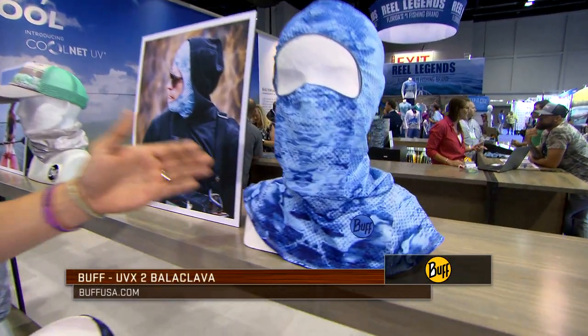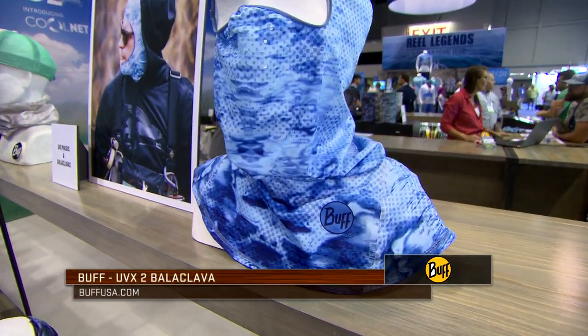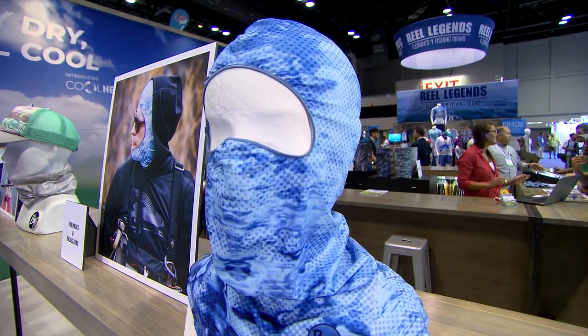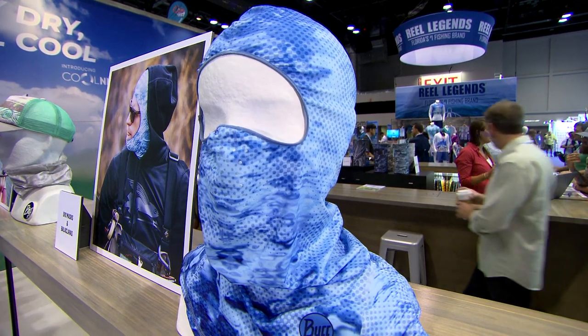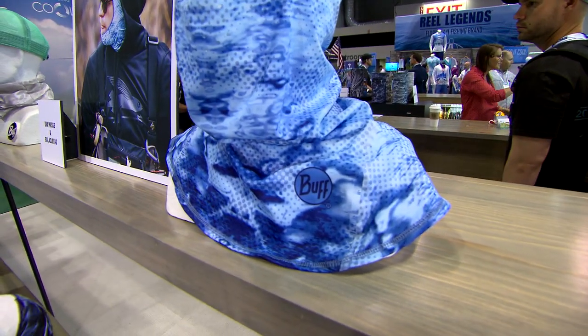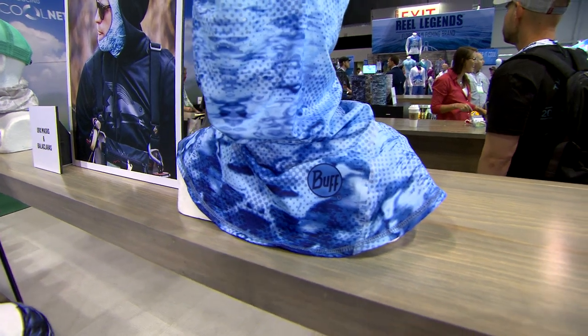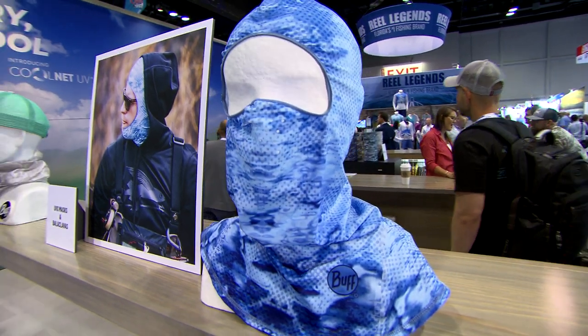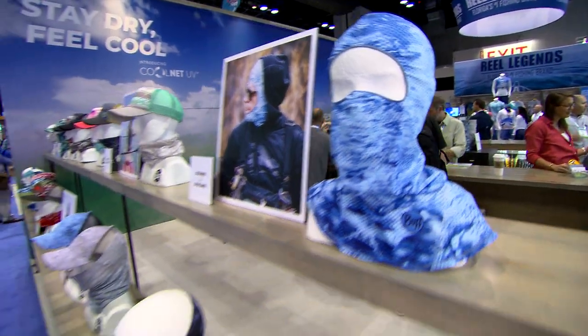Right here we have the UVX balaclava. You can see it has full head protection. Throw your sunglasses on with that and your hat over the top and you protect it all day long. The gusseted collar is great for protecting the neck, the shoulders, and the upper back depending on the type of apparel you're wearing, whether it's a bass jersey or a fishing shirt.